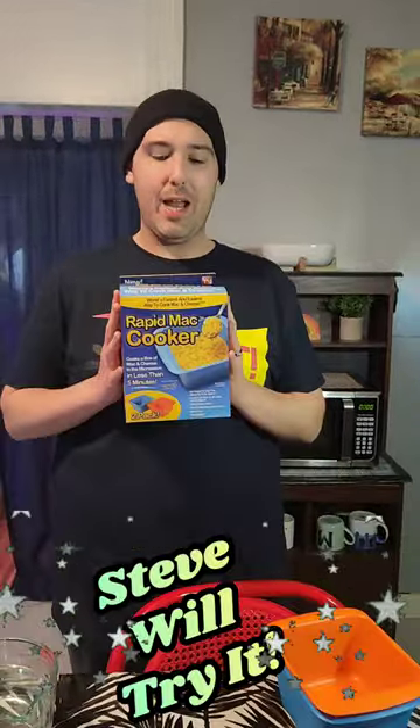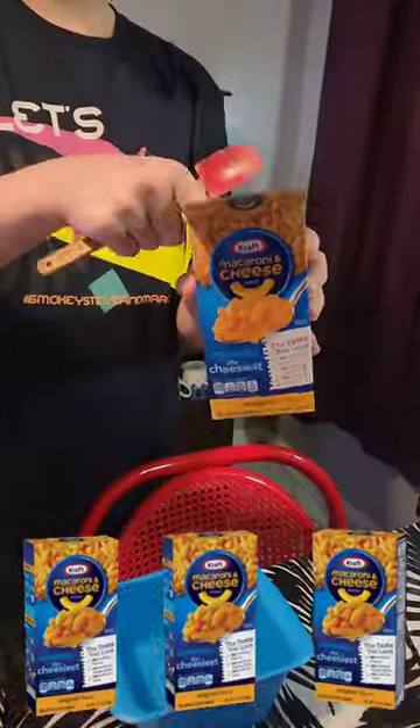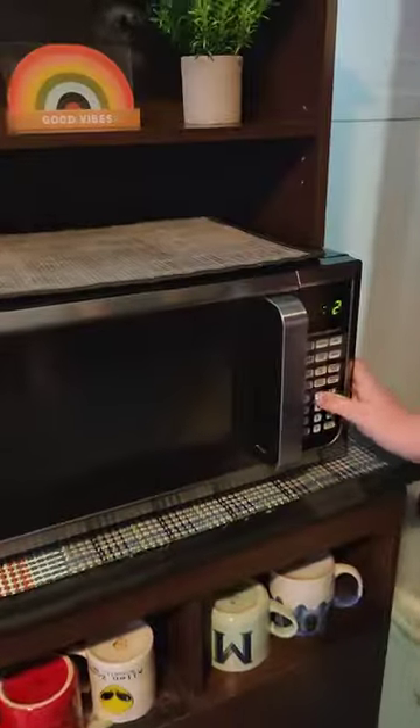Hey everybody, Steve here with another Steve Will Try It. Tonight we're going to be checking out the Rapid Mac Cooker. We're going to fill it up to the fill line and add one box of mac and cheese with 230.